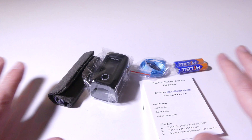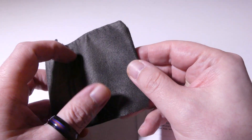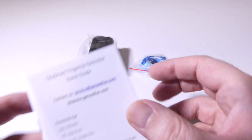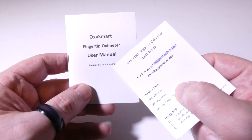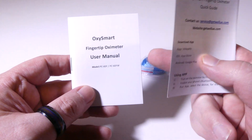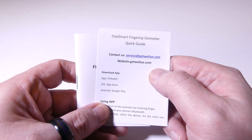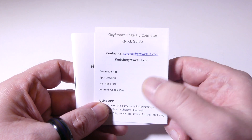Here's a quick look at everything that comes in the box. You have a carrying case or a little pouch for storing this away when you're not using it, or if you're traveling you can put it in there. They give you a user manual for the OxySmart, written all in English. I have the PC-60FW — that one includes Bluetooth. The 60F does not include Bluetooth, so just be aware of that. You can check out WellU at getwellu.com — I'll have their link in the description below.